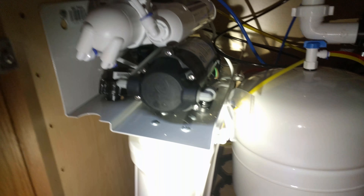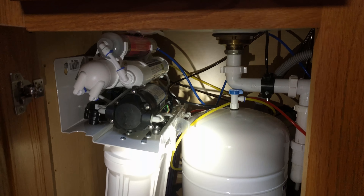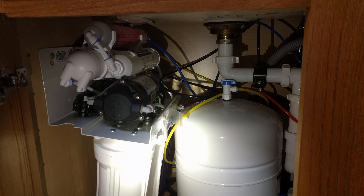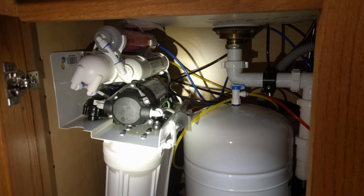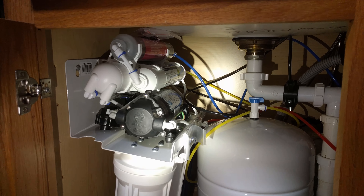Overall, I think it's definitely eliminated all the chlorine taste from our water — all the ickiness in our water. It tastes really good. I love the flavor. My wife and kids are now drinking more water, which is always a good thing.